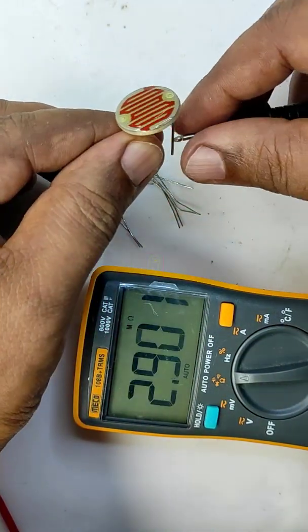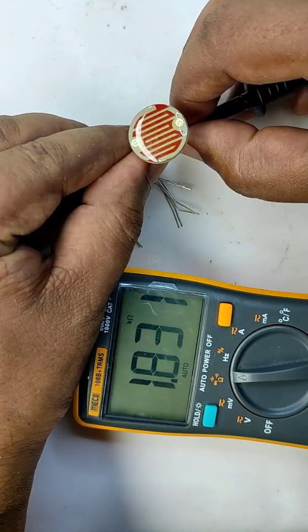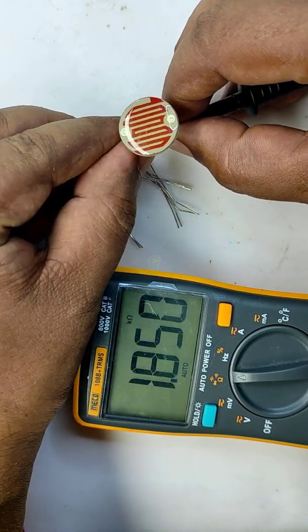Now we will check the resistance of each LDR in my studio light. The large one is having 1.8 kilo ohm.